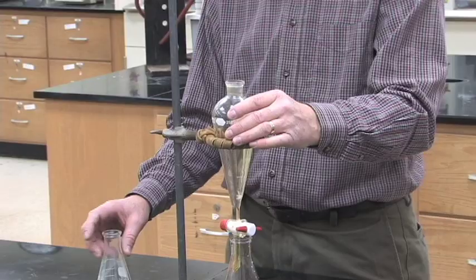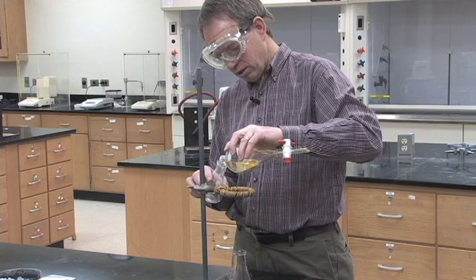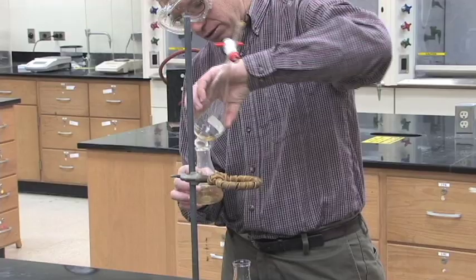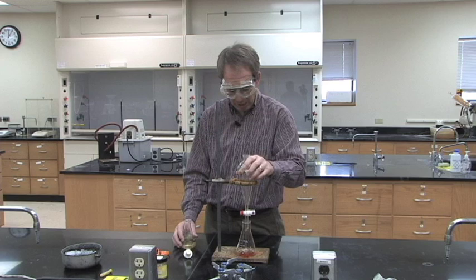Be very careful not to go too far, then pour the top layer out of the top of the separatory funnel so what's inside the stopcock doesn't end up going into the wrong flask. You'll always have a mixture of both layers inside your stopcock, then add back whichever layer the procedure tells you to as you do your extraction.